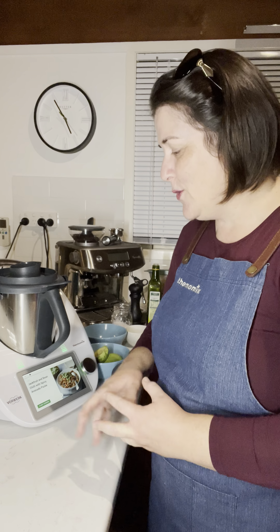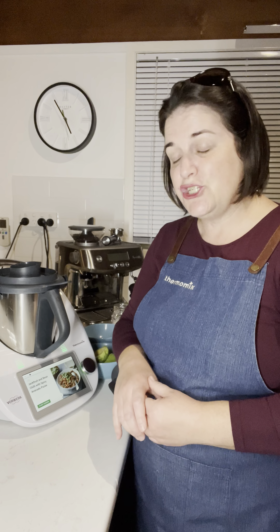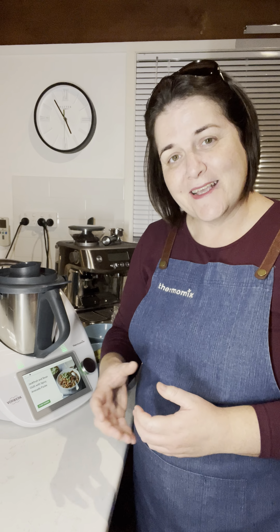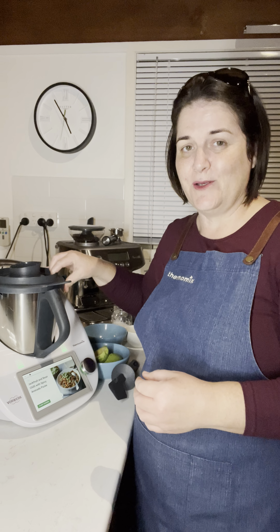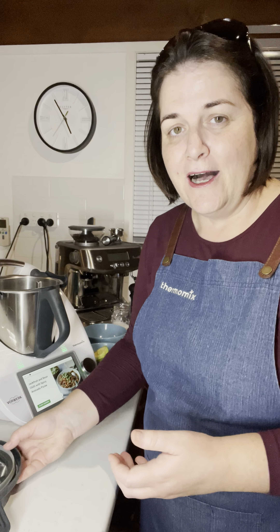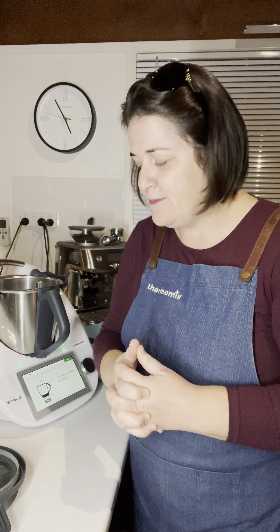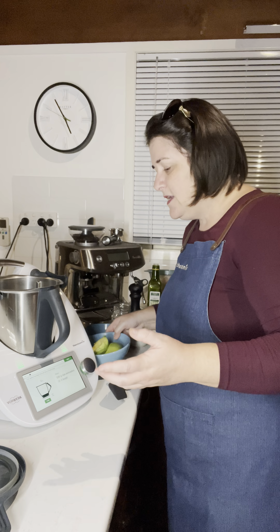Let's get started with this recipe and I'll explain a little bit more as we go along. The recipe we're cooking tonight is jackfruit and bean chili with a spicy avocado puree — something perhaps different you haven't tried before, served with some lovely warm tortillas and the spicy avocado puree on top. The first thing we'll be doing is making the avocado element of the recipe.